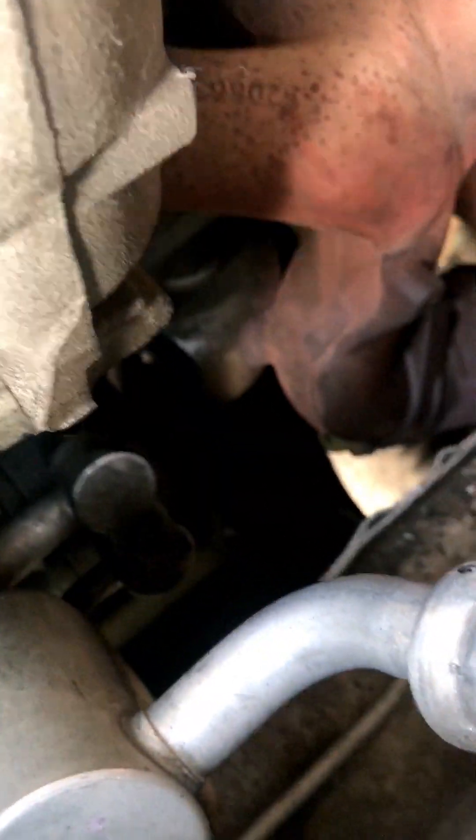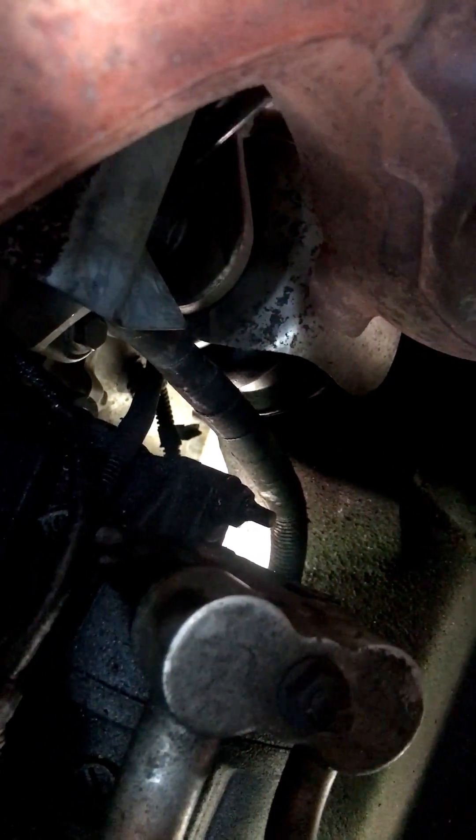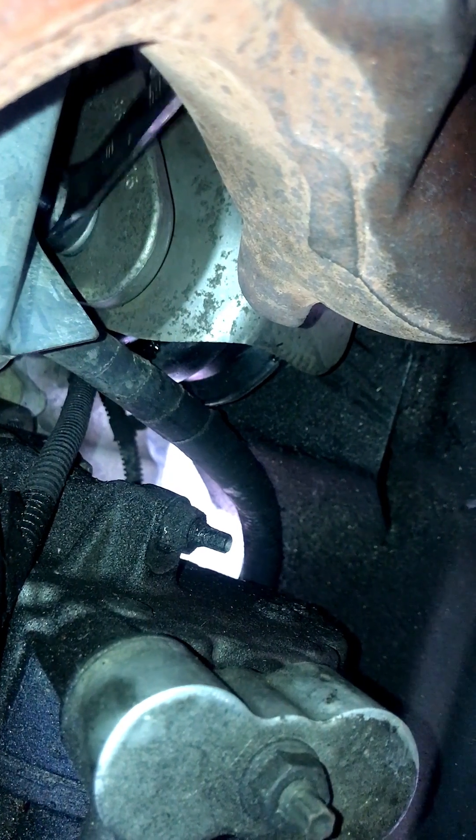I'll need both hands for this. We've got that on — 18mm — to tighten it off down here. A bit fiddly. Right here, we've got it. You can kind of feel where it is. Using the phone camera helps seeing around those corners.